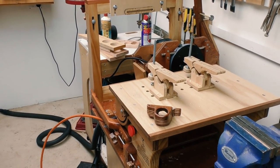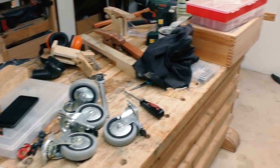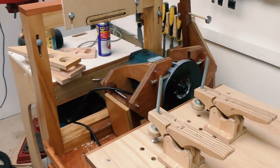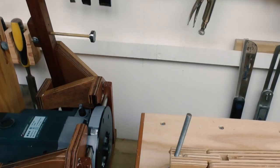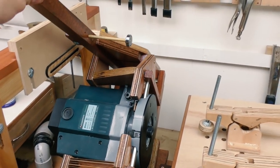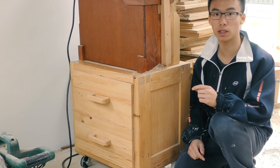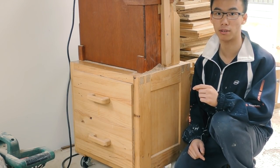With the panel router finished, I still want to make a stand for this because I can't keep it on my workbench forever, and the workbench isn't really the correct height for me. So I've placed it on my secondary workbench, and this seems to be just the right height. I really like the stand I made for the bandsaw, so I'm going to do something similar for the panel router.